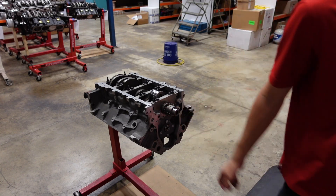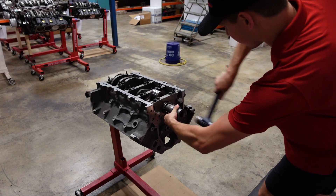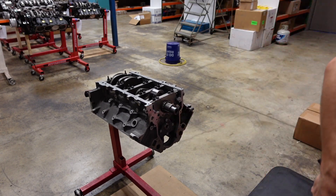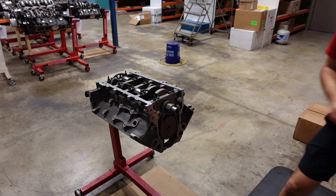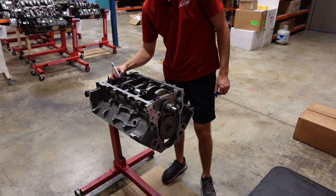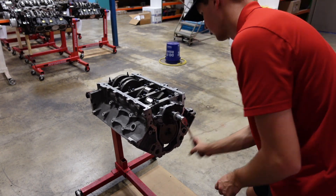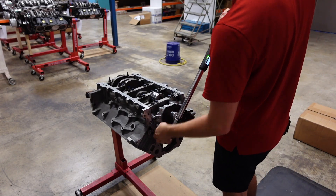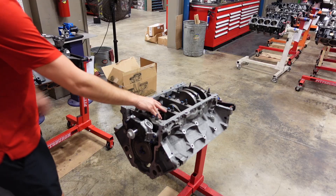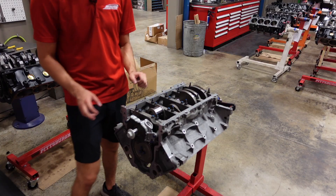Next, we're going to install the timing gear. Anybody who thinks hammering on the crankshaft to set the thrust is wrong — what do you think you're doing when you install your timing gear? You hammer on it some more. The crankshaft, camshaft, timing set, and oil pump are all final, installed, torqued, and we are ready to continue moving forward with this build.